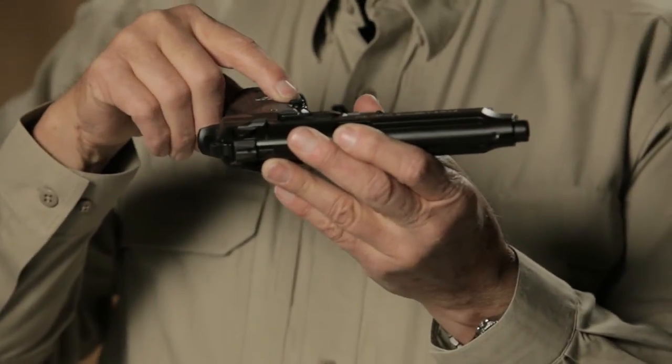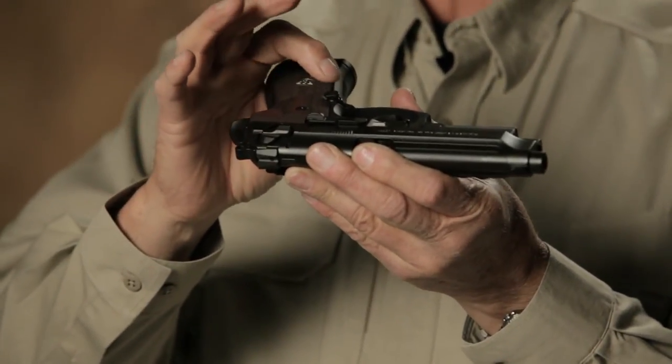It has a Breda-manufactured extended magazine catch, so Wilson Combat can put this on your pistol. It's a factory part — no big deal. They can also convert the gun, if you like, to a G-series decocker. Factory original parts — a legal conversion.